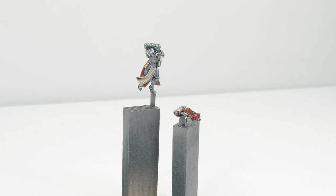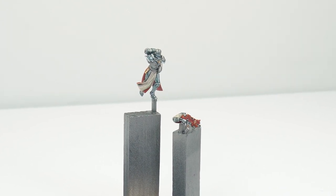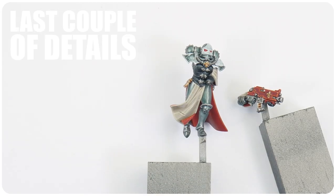There's not much left to get painted on our Argent Shroud Battle Sister, so let's finish with how we can get any last details done.